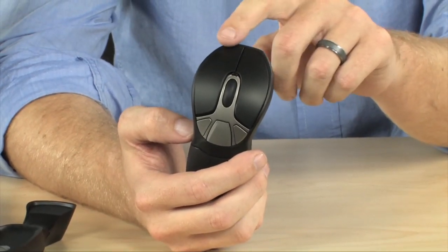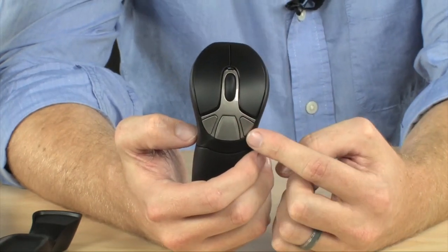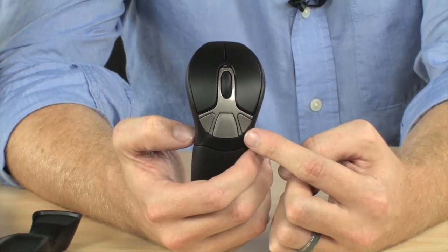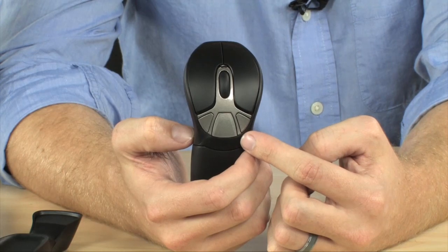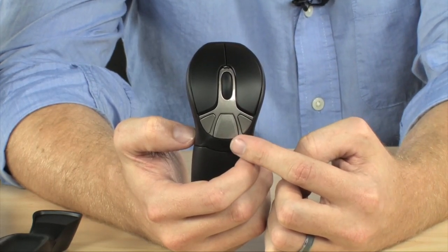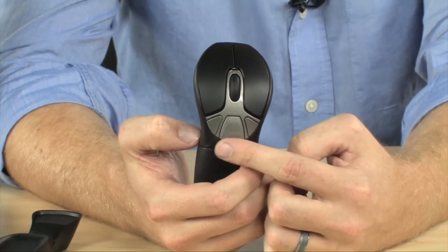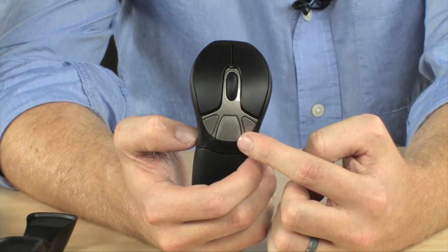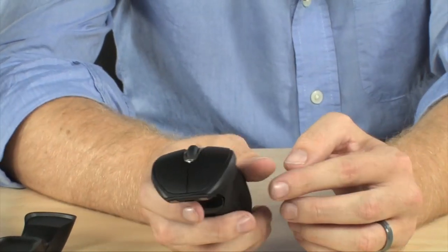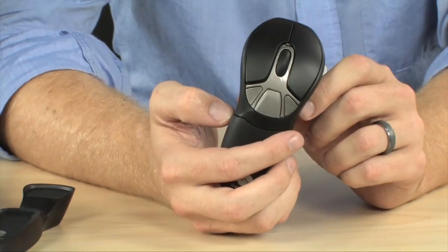You have your left and right click plus a scroll wheel. Then you have a few buttons that are fully programmable. You can assign a ton of different functions to these various buttons — whether it's for controlling media, controlling your presentations, or zooming in and out of the screen. You can also assign functions to various gestures through the Motion Tools software as well.